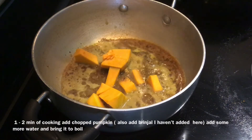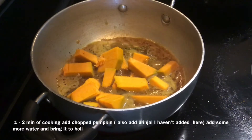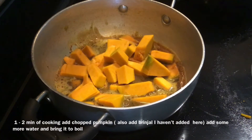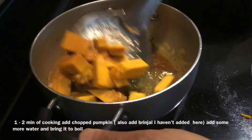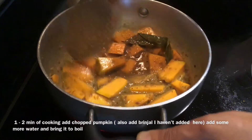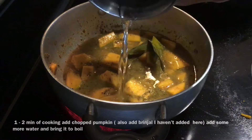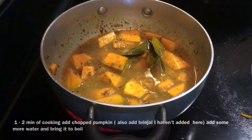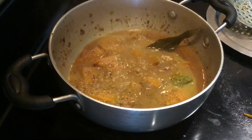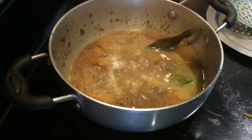Now add chopped pumpkin to the pan. You can also add green chili, though I haven't done it here. Fry for a minute, add a little water and steam the pumpkin to cook. Once the pumpkin is almost cooked, add salt to taste.